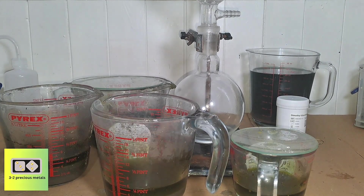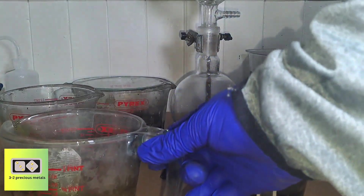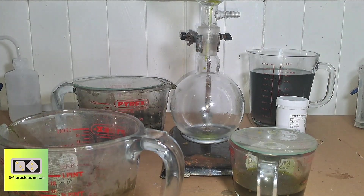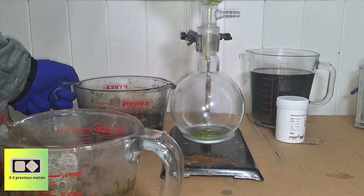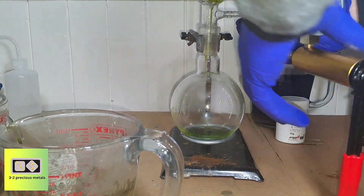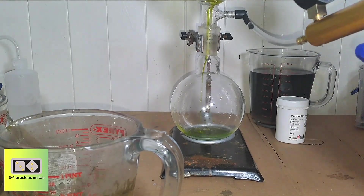This time I've opted for vacuum filtration, which will hopefully speed up the process. I'm decanting the liquid off the top first, then suctioning it through the filter, and one by one scraping the rest of the material into the filter to rinse out any gold-bearing solution. I'm not using any fancy vacuum pump — a hand pump from an automotive brake bleeding kit works just fine.